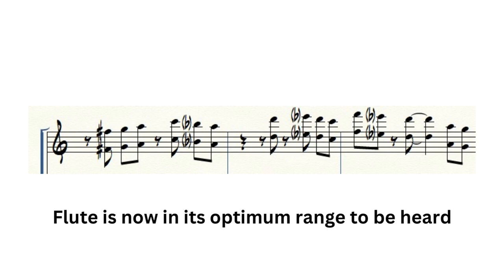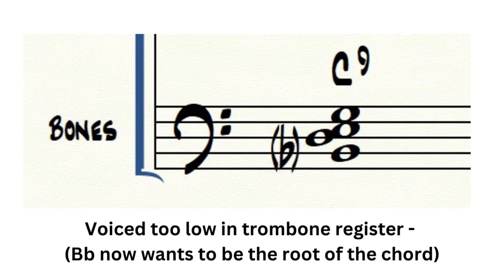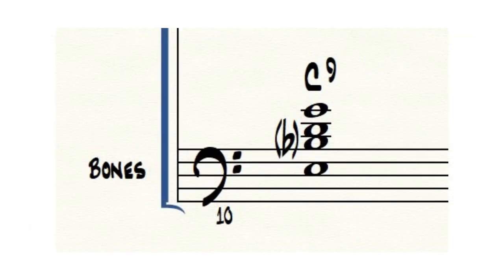Here is an example of a C9 chord voiced for trombones. All of these notes are part of a C9 chord, but because the notes fall within the lower part of the trombone's register, the voicing will sound muddy and not even reflect the tonality of a C9 chord. Here is the same chord voiced for trombones in an effective register. There is no doubt that mastering the intricacies of each instrument's range will highly improve the sound of your arrangements.